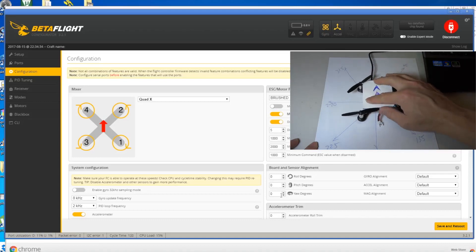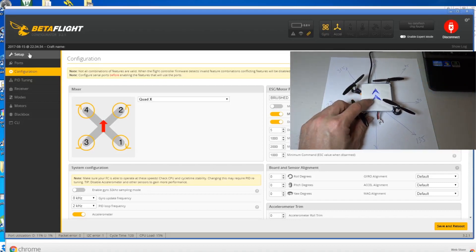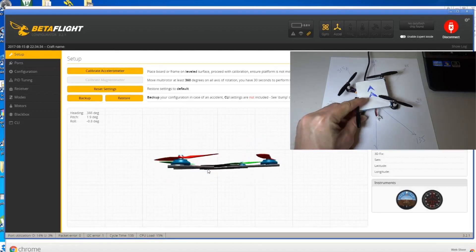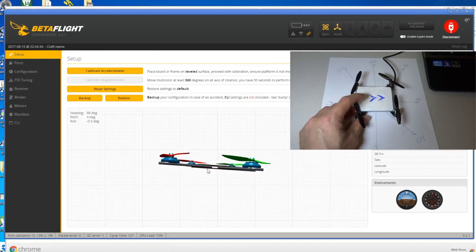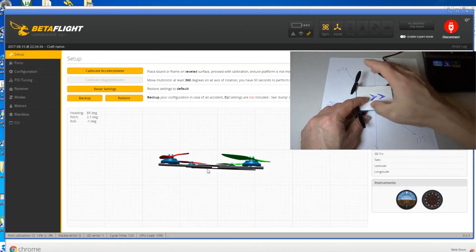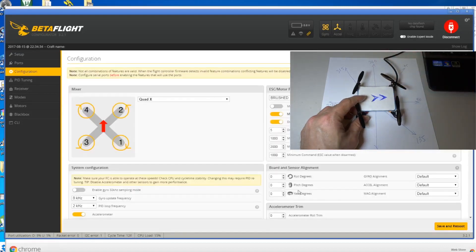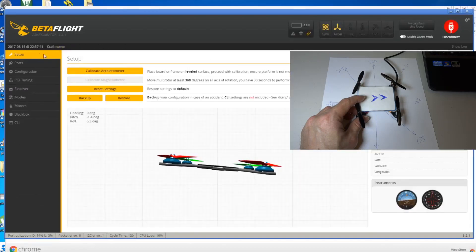Let me quickly demonstrate. The board is facing forward - we already calibrated this, so this is the correct direction. Say you want to move the board to the right and make this side now forward. What you need to do is go to the configurator and put 90 here, then save and reboot.